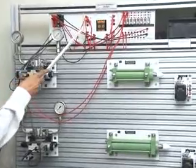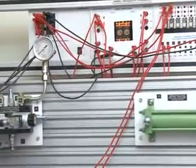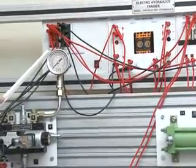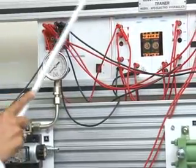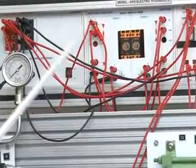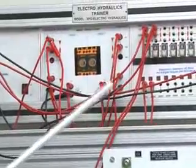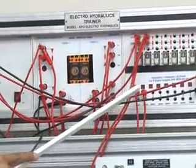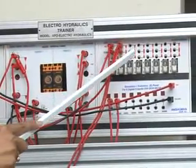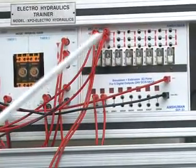This is the Electro Hydraulic Trainer Model Expo Electro Hydraulics. This is the Power Supply Panel, which has Ground and 24 Volt. This is the Timer Panel, which has 2 timers: Timer 1 and Timer 2. This is the Relay Panel, Simulation cum Extension Panel, and Relay Output. All connected to 4mm banana connectors, with respect to Relay NO, NC, and Common.